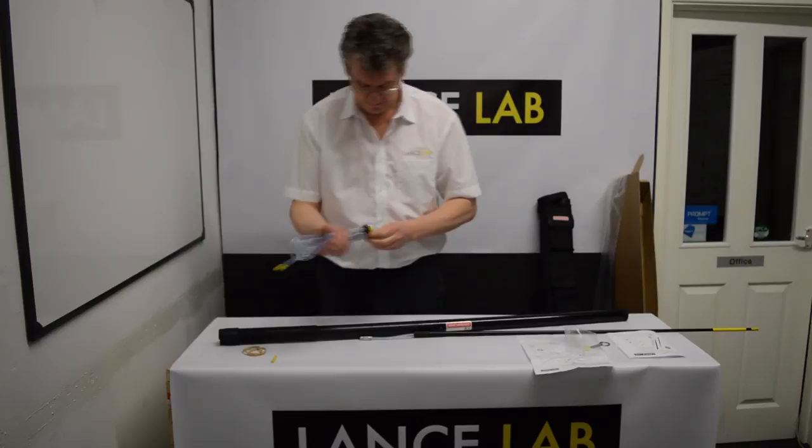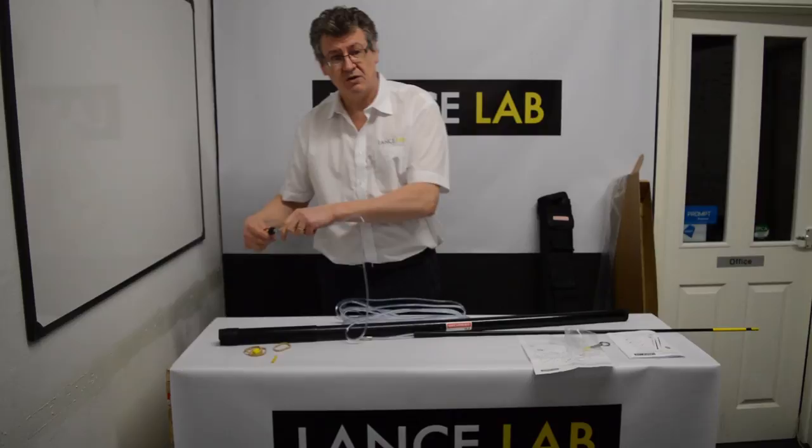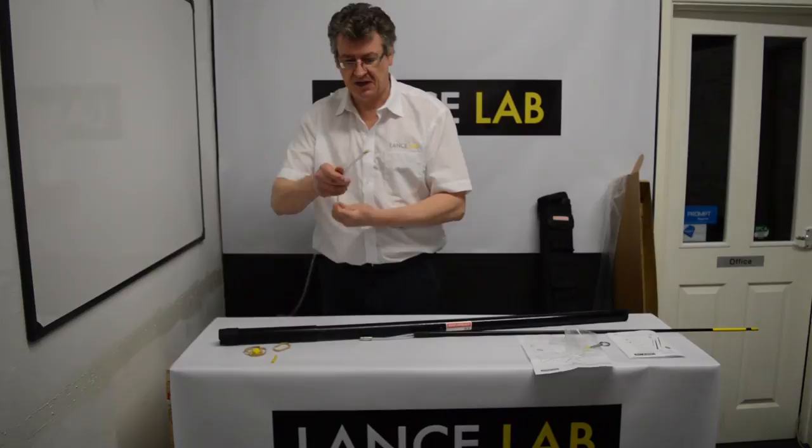Remove the bands from your tubing kit and also take off the caps. This is the end that attaches to your DR5 trigger.